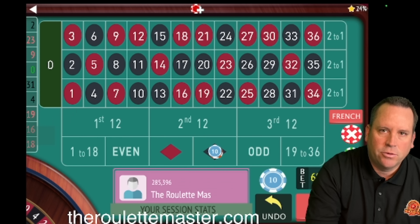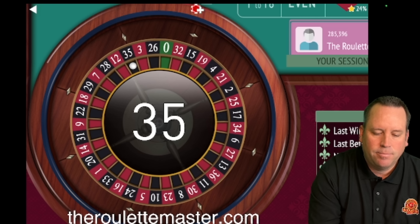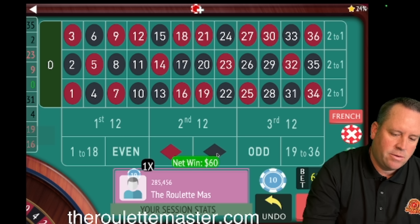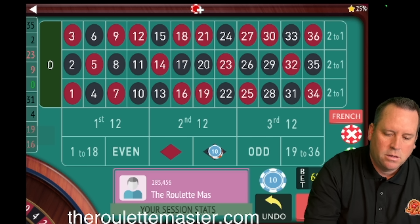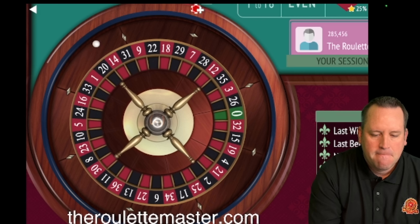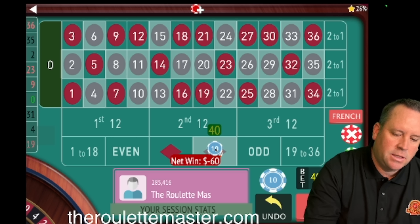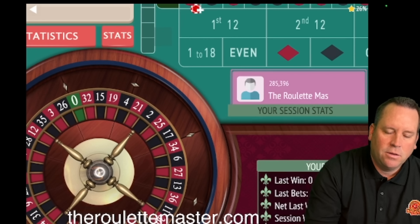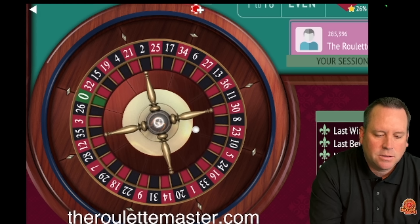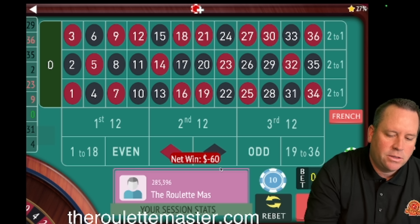We temporarily drop back down. Now we have $60 on black for the next three-bet cycle — we got one win. Going $60 again. We lost that one: one win one loss. Switching to red for $60. If we lose this we'll have two losses one win; if we win we'll have two wins one loss. We lost — so we increase by one unit to $80.